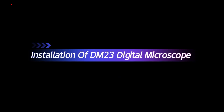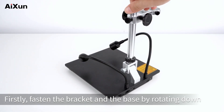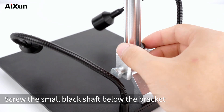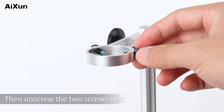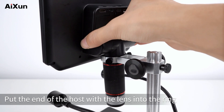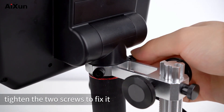To install the DM-23 Digital Microscope, first fasten the bracket and the base by rotating down until the protruding end of the bracket aligns with the outer end of the base. Screw the small black shaft below the bracket to secure the bracket and base. Then unscrew the two screws next to the front ring of the bracket and put the end of the host with the lens into the ring.